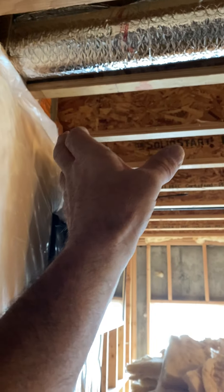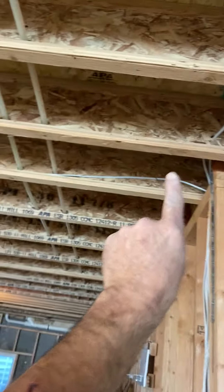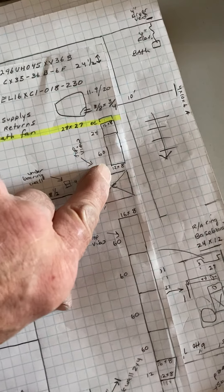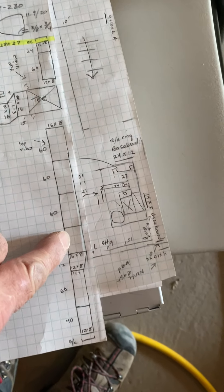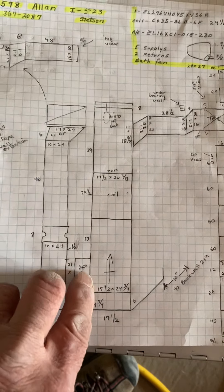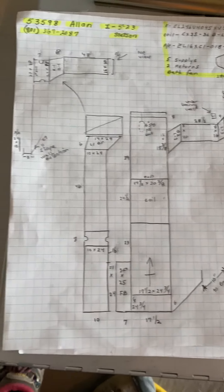Then we'll have a T right here. One side will go this way, the other side will go this way, and the duct should be about an inch from this wall. The T is 12 by 8 going one way and 16 by 8 going this way, then a reducer.